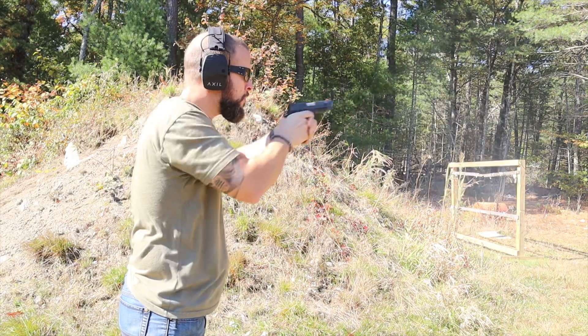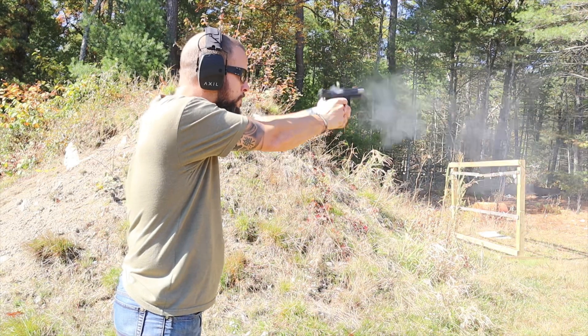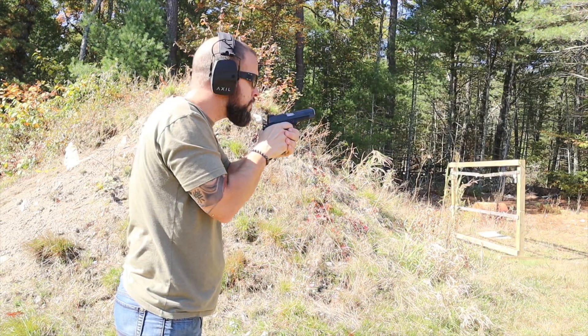Three quick things before we get into this gun: it's a double stack nine millimeter so technically it's a 2011, but I still call it a 1911 — it feels like a 1911, it looks like a 1911. Call it whatever you want.